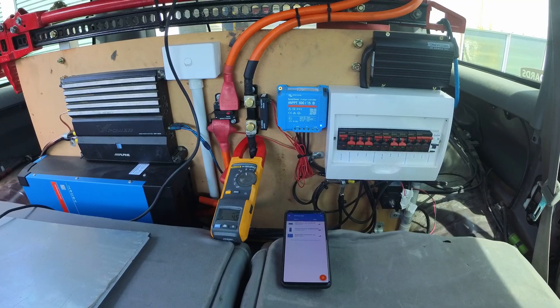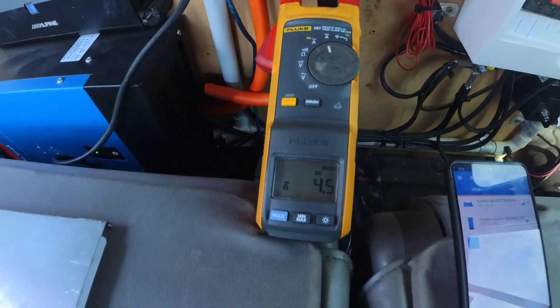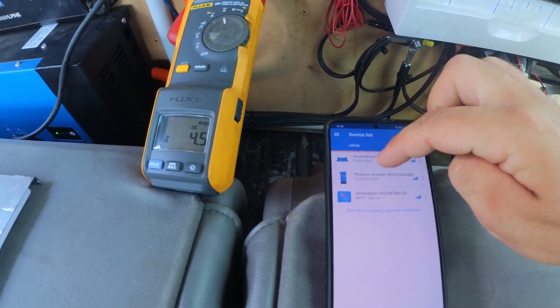This is what it looks like when it's finished and up and running. My fridge is currently on, pulling 4 amps, so we'll just jump into the shunt.